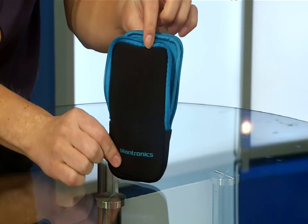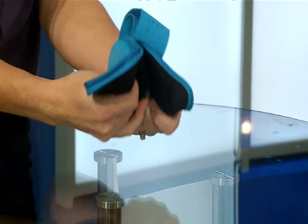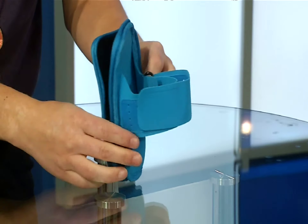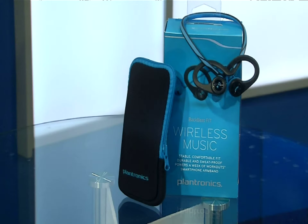Moving back inside — a nice bonus feature: you'll get this carrying case for the headphones, which also works as an arm band. Juicing up will take about 2.5 hours, and Plantronics says you can get up to 8 hours of playtime.